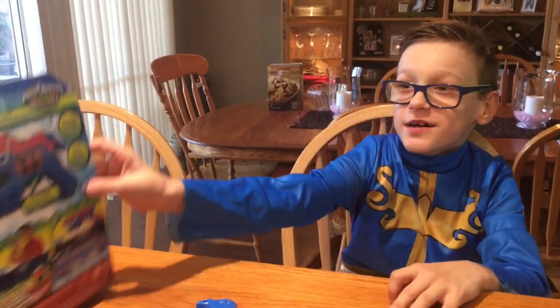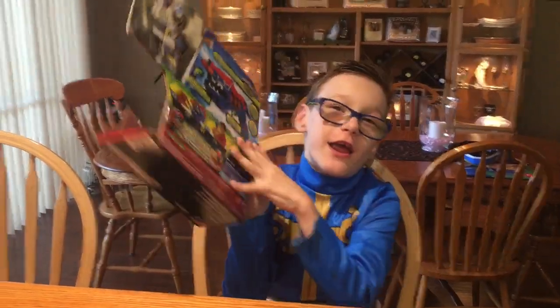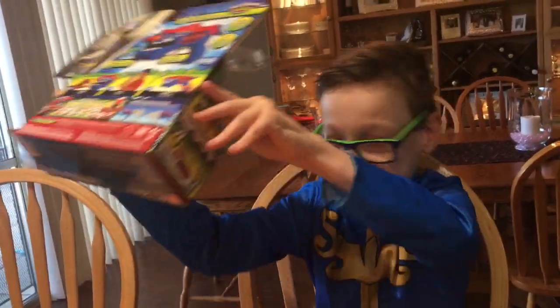Hi guys, welcome to today's vlog. Today I'm going to be reviewing the Dino Super Charge Super Ranger, and look — that picture is so amazing.